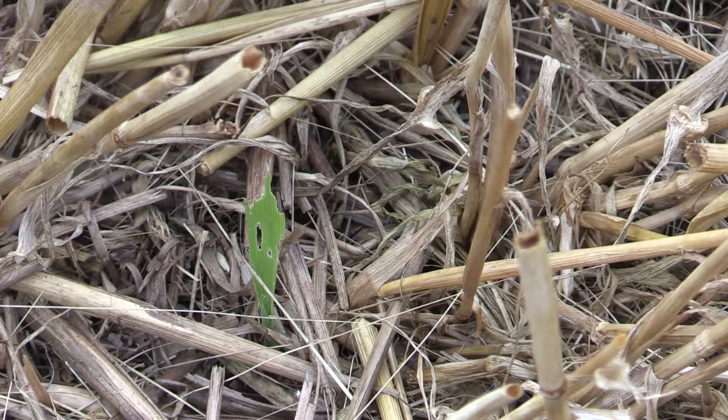In this field we saw quite a lot of slug activity prior to harvest when it was wet, and as you can see, every single volunteer that's come up has been decimated by slugs — they're having a right old feast on it. That tells us there's still quite a lot active here, so we're about to apply some slug pellets before we drill with oilseed rape. We don't want a repeat of last year's disaster where we had 24-25 hectares of rape eaten off within a few days.